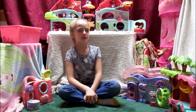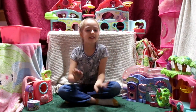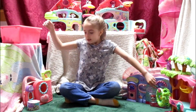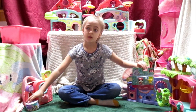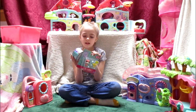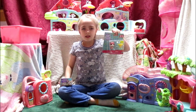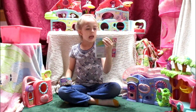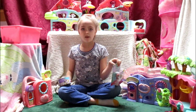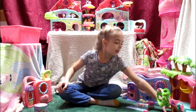Hey guys, it's Luigi here. Today we have — drumroll please — an unboxing video! What will we be unboxing, you ask? These LPS! What's special about this one is I've had it for more than a week and I've been waiting to open it. So let's get into it — I brought some scissors here to open it.